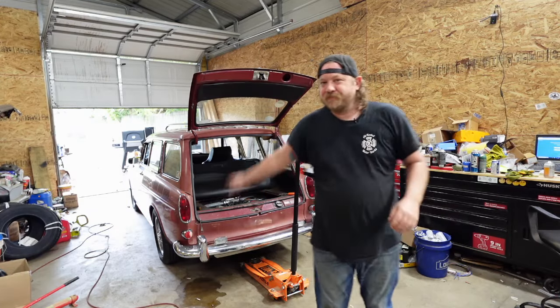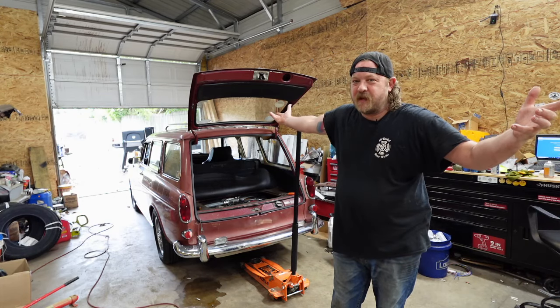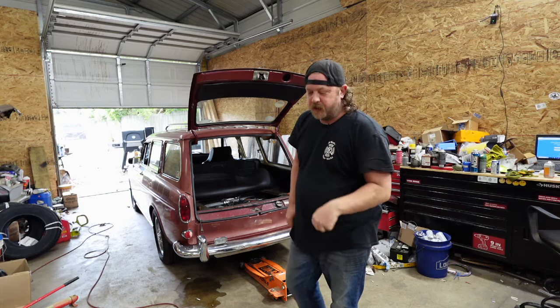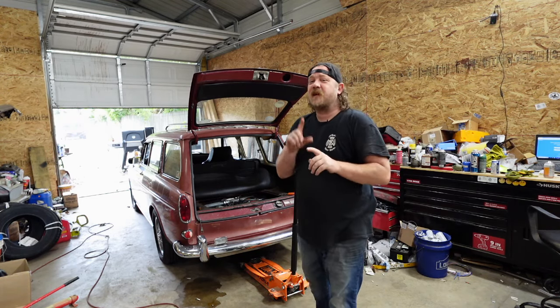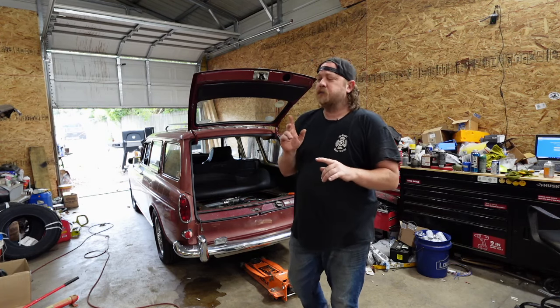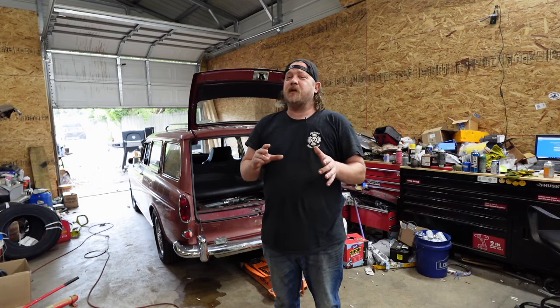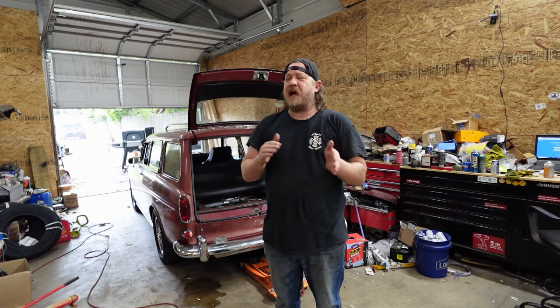All right, guys, welcome back to the channel. 68 Type 3 Squareback — it is back, it is back in the shop. This video might be a little bit different because I already know one of the problems and I fixed it already. The reason I'm saying this and the footage might be weird is because I'm cutting the intro after the fact.